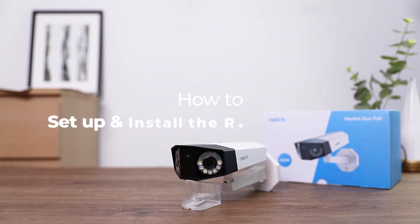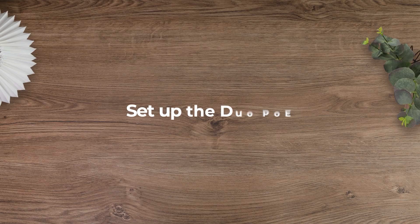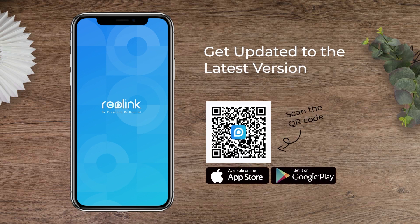Welcome to Reolink. This video is about how to quickly set up and install the Reolink Duo PoE. Before you start, make sure you have the latest version of the Reolink app on your mobile phone.